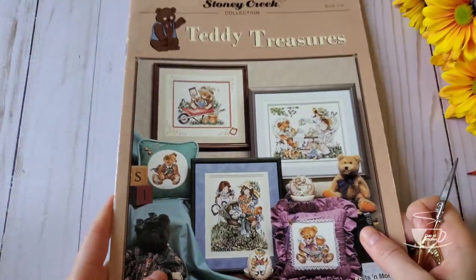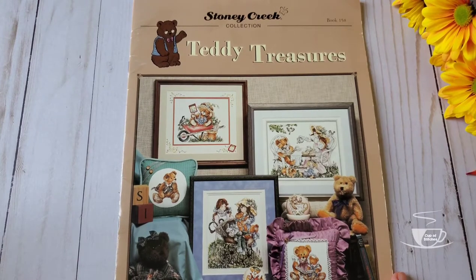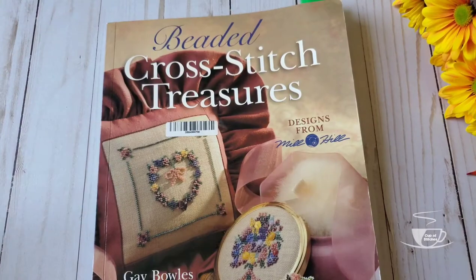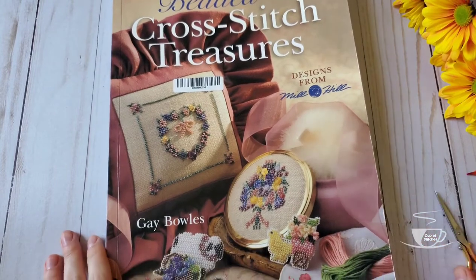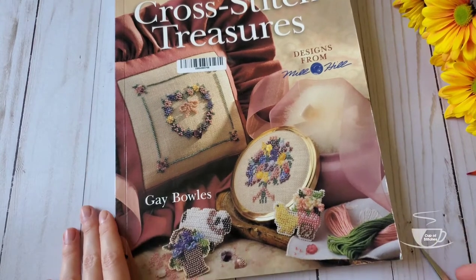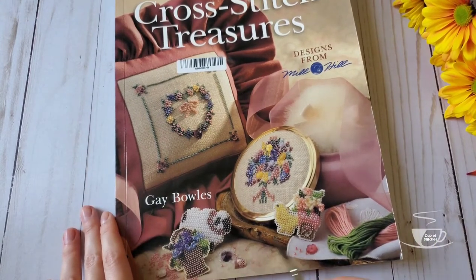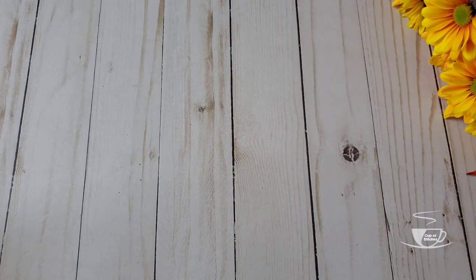I don't know when I'll be stitching it, but I really like looking at it, just turning the pages — it's sort of inspirational. For the second purchase, a book I got from eBay: Beaded Cross Stitch Treasures — Designs from Mill Hill. This book has small projects but it also has beautiful samplers. I actually put some bookmarks on the ones I got really interested in, so this is the first one.